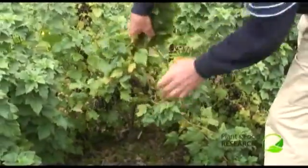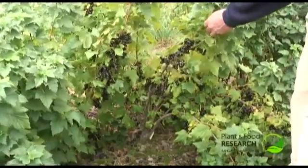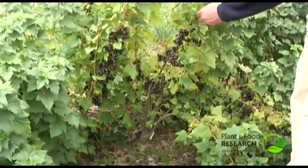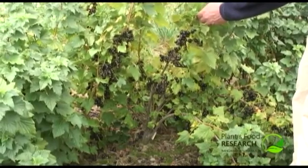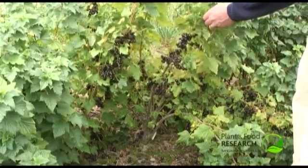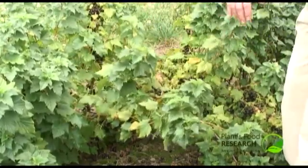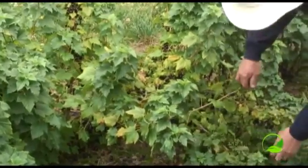This is L701 and it highlights one of the issues that we have — trying to get a bush structure that can actually handle the weight of fruit. When you're starting to get into this sort of fruit size and fruit weight, there is a problem that they tend to fall over, as you can see.